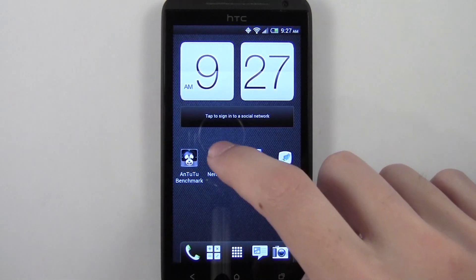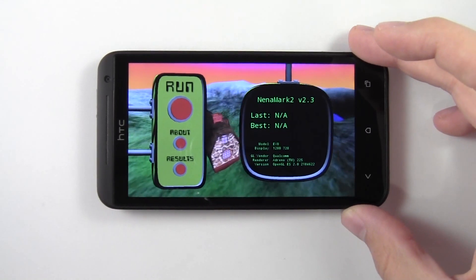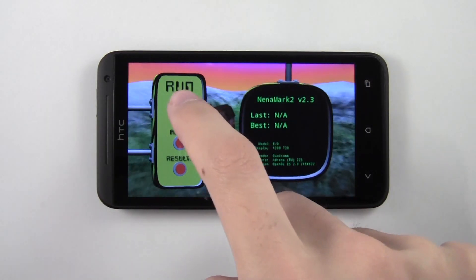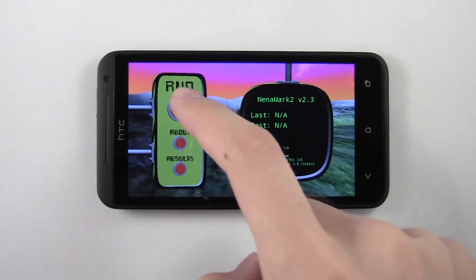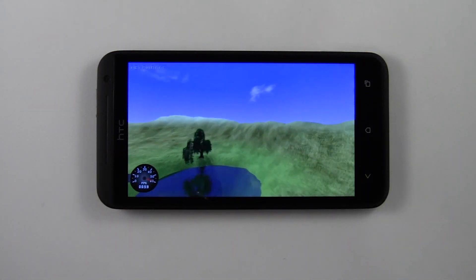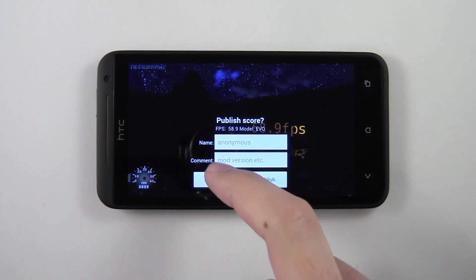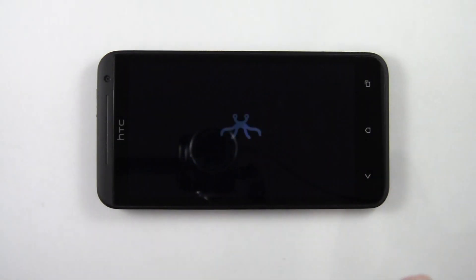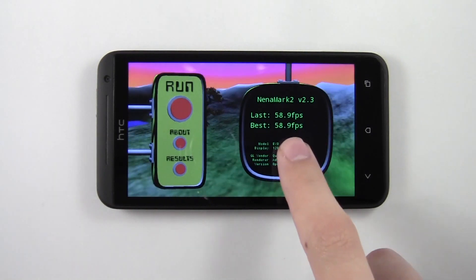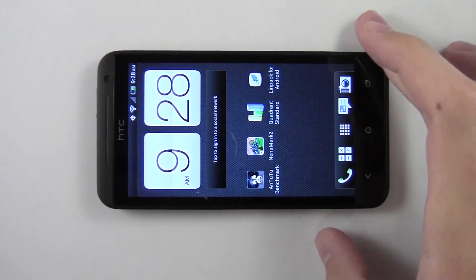Let's close this out and run Nanomark. This is mostly testing the GPU on the processor. Let's hit run and skip to the result. The Nanomark benchmark is done. We scored a 58.9, as you guys can see right over here. That's pretty much it for the benchmarks on this device.